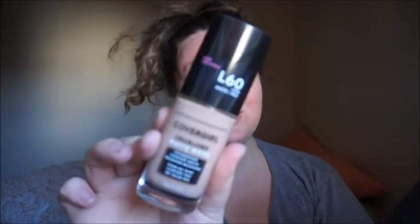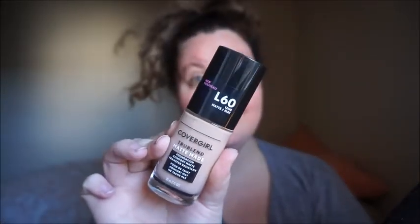First, we're going to start with our foundation. The foundation we are using today is the CoverGirl True Blend Matte Foundation. I have mine in L60.